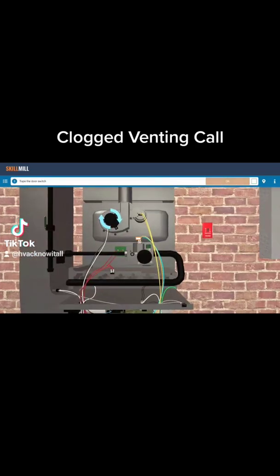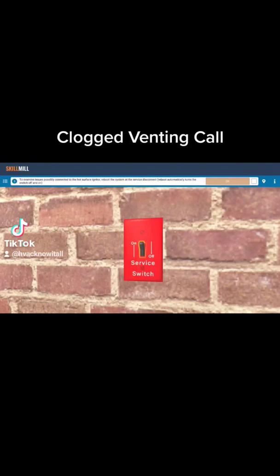We're over at the furnace now. The induced draft motor is running, but we still have no heat. So what we're going to do is go to the local disconnect, give it a hard reset. We're going to reboot this furnace up, and then we're going to come back over and check it out.